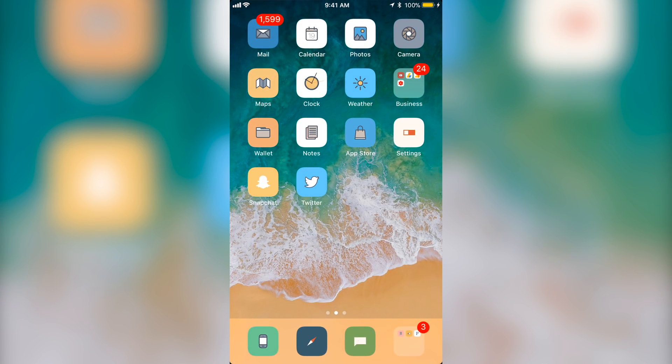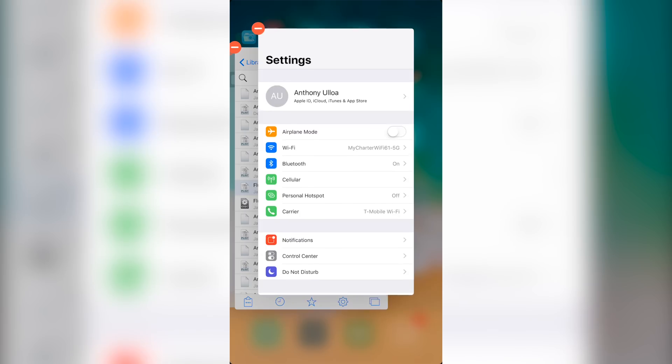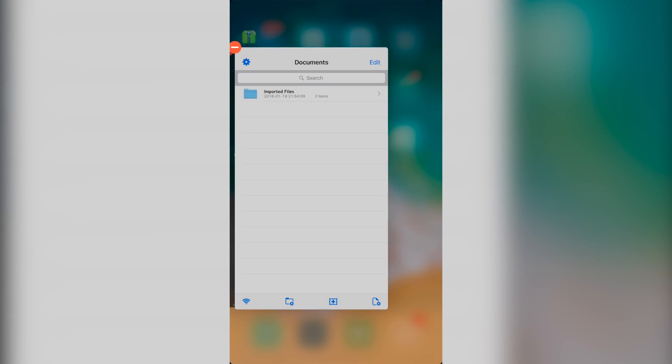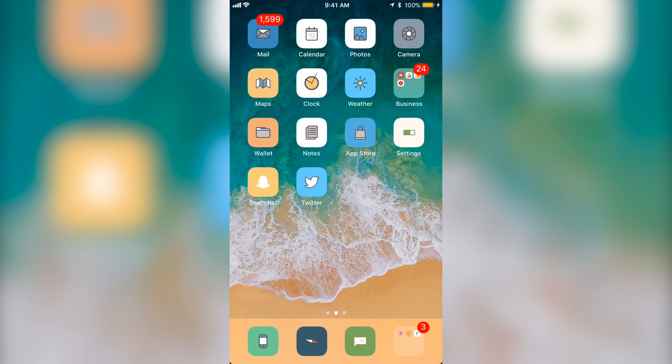As mentioned on the website, to close apps you open the app switcher, hold on one of the apps, and then you can either click the minus button to close the app or just swipe up and it closes. Pretty cool getting all these gestures just like you would on the iPhone X on any iPhone.